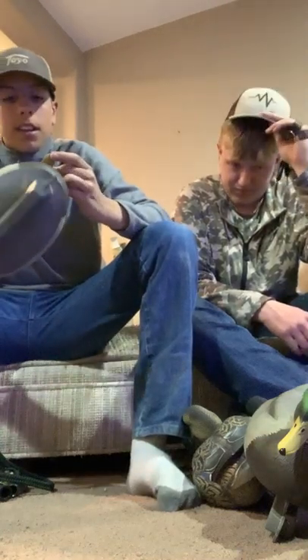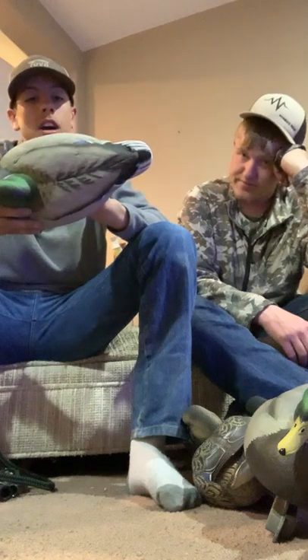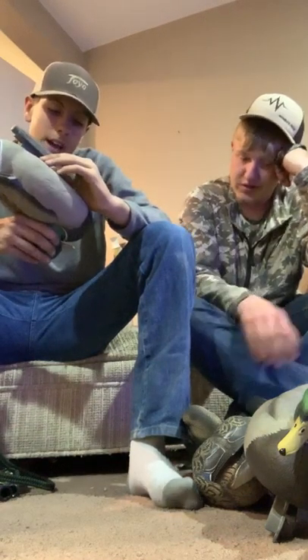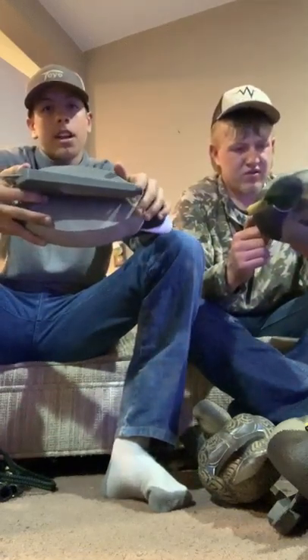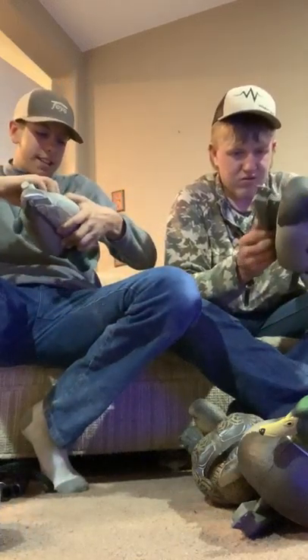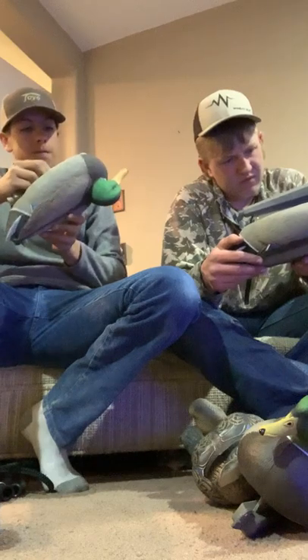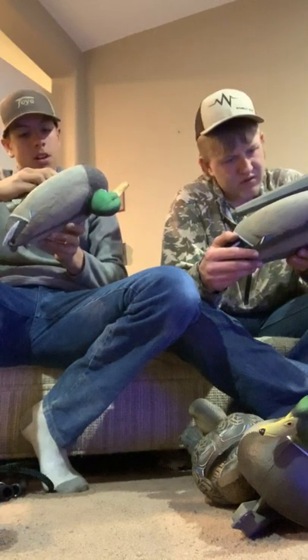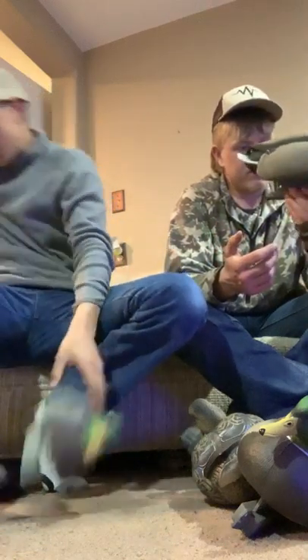I really like the head on these new decoys. They got a little more weight in the keel. They tell you what they are too — like this one right here says 'resting mallard' on it. The Hardcore promo mallards — I think they're the field series — don't have that labeling.